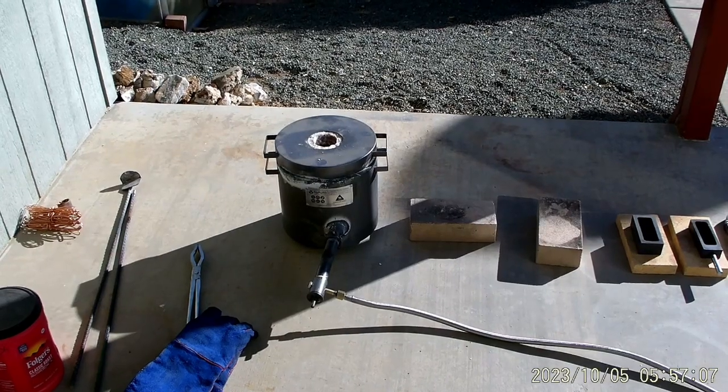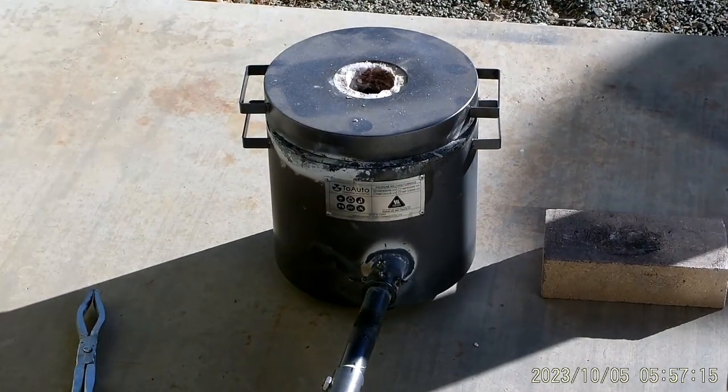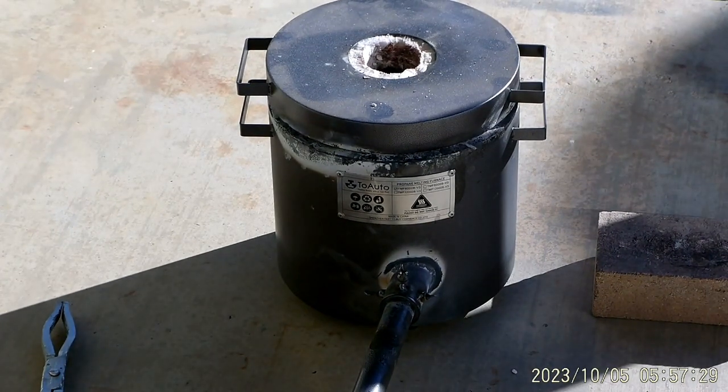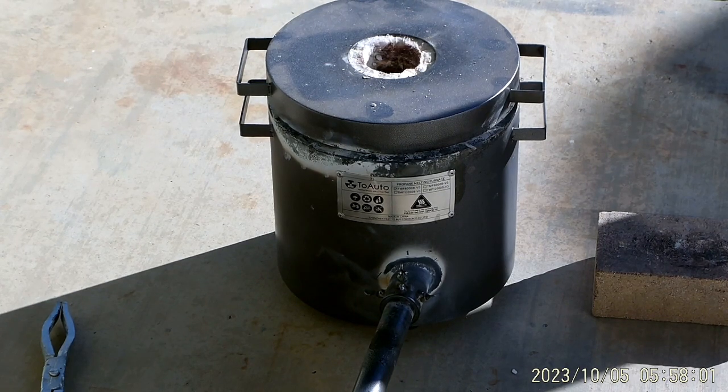I was going to show you the lighting but I went ahead and fired it off, so it's up and running now. I'm only at about 15 percent right now. I might have to go higher — let me see what the fire looks like. I'm running at about 20 percent right now.